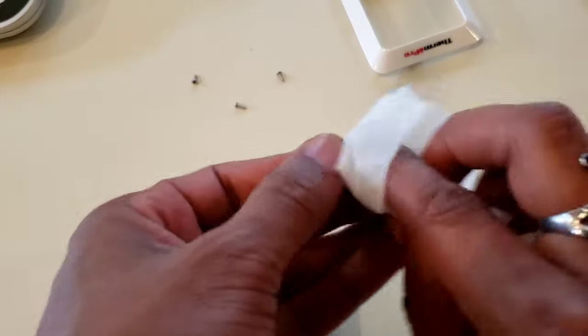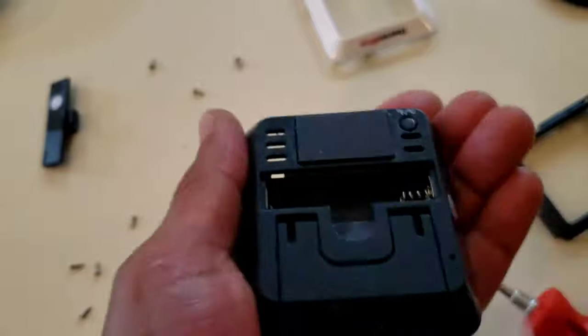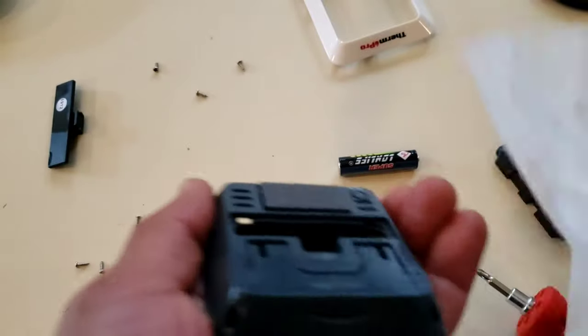All right, we want to wipe down everything. While I'm doing the back of this, the other stuff is drying. So I'm going to go ahead and start putting it together.